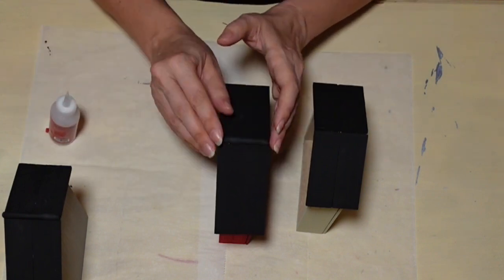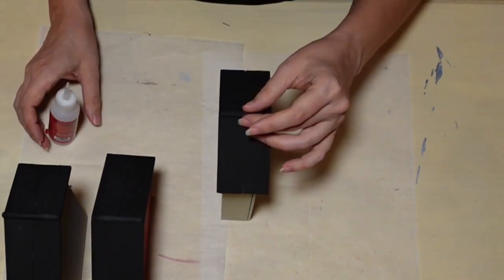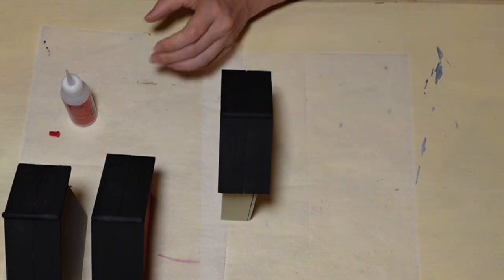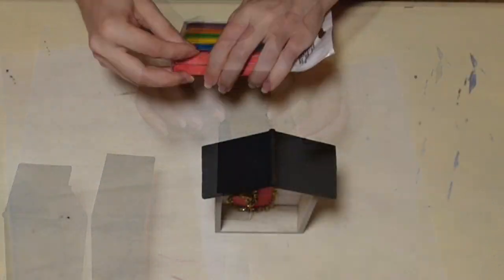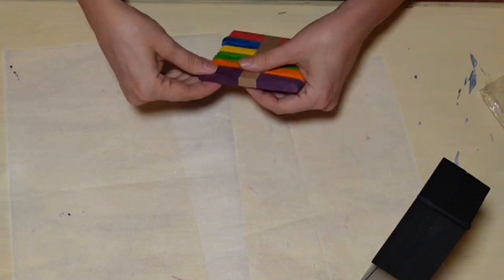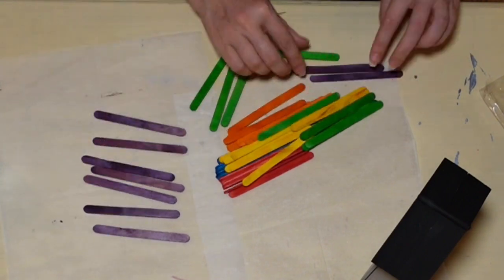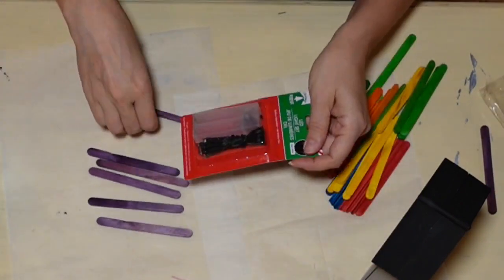I'm using just two little dots of glue for each of the little dowels. Now I'm going to use some popsicle sticks. I'm using colored ones because I couldn't find the natural tone ones at Dollar Tree. But it's fine — I'm going to be painting them black anyway, so I'll use the purple ones. I also thought I was going to use a Dollar Tree string of lights, but it ended up not working — there was too much wire and not enough lights for this tiny little house project.